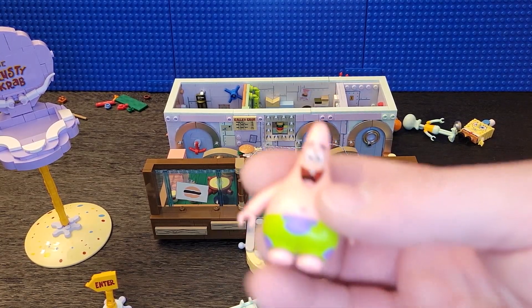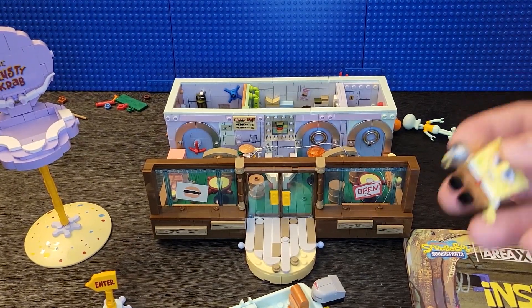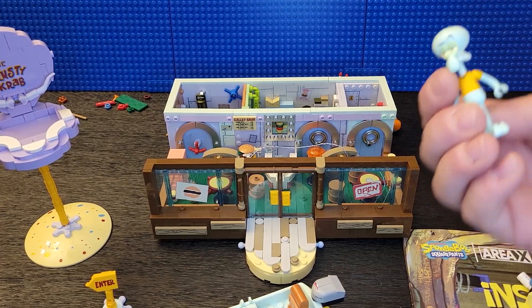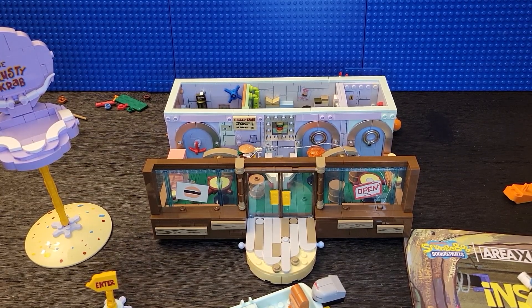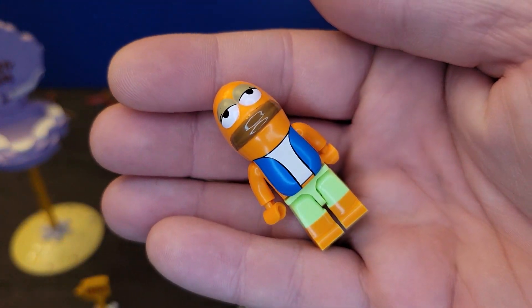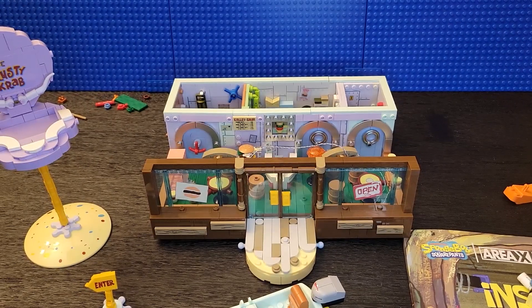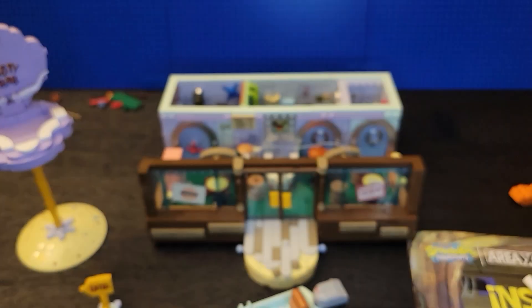Here are the figures it comes with. They're bigger than Lego. Here's SpongeBob, Squidward - his arm fell off, there we go - Squidward, and then a customer from Bikini Bottom. Here's Mr. Krabs, and there was another one - here it is.